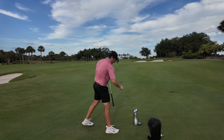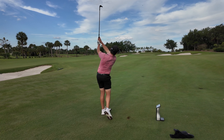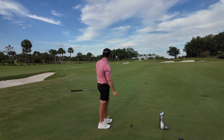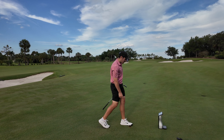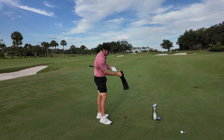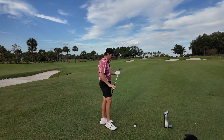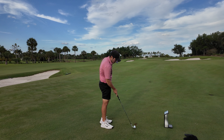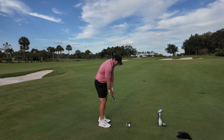That first shot felt like it had a lot of spin on it. The second was a very similar strike — 29.3 launch, 11,500 spin, 82 ball speed, 95 carry. Very good numbers for a lob wedge. Feel-wise it's a solidly soft feel — not melting into the face soft, but definitely not super firm either.